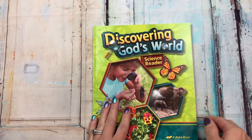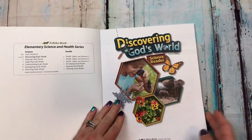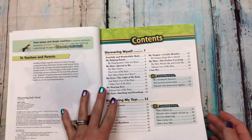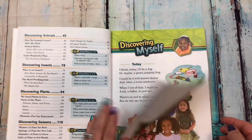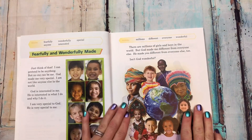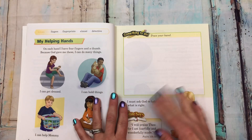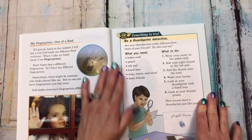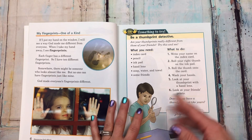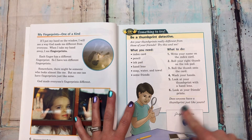Last one here is 'discovering God's world' — it's a science reader. Here are the contents. It starts with 'discovering myself: fearfully and wonderfully made.' They have a lot of seat work in here, which is good — it helps them remember after reading.